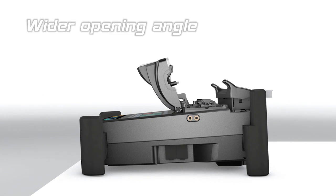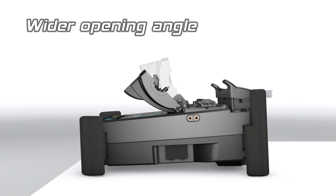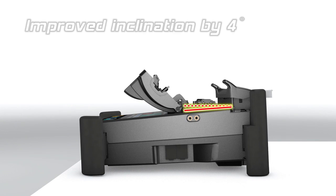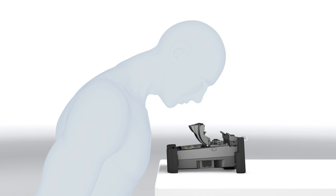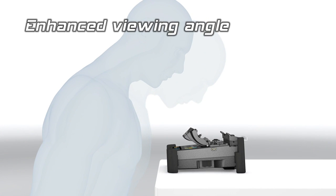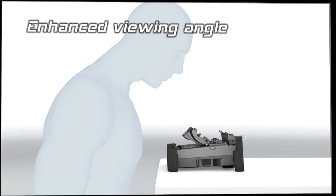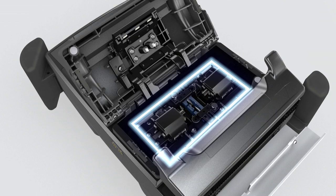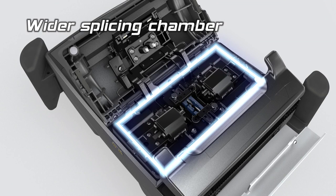The wider opening angle and inclined splicing chamber allows the operator to comfortably use the splicer. The splicing chamber has been redesigned to create more space for fibre loading.